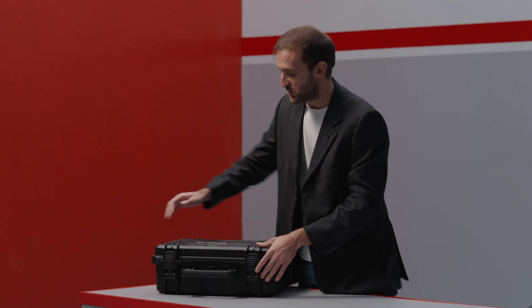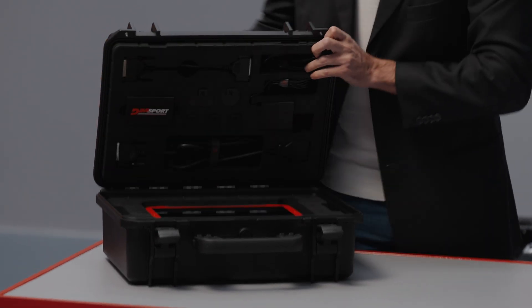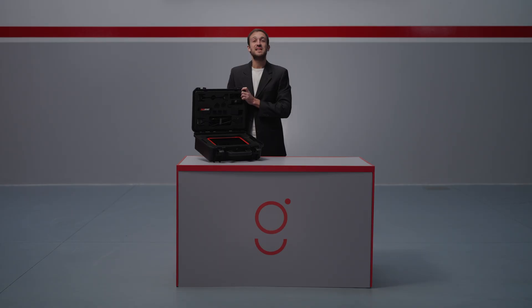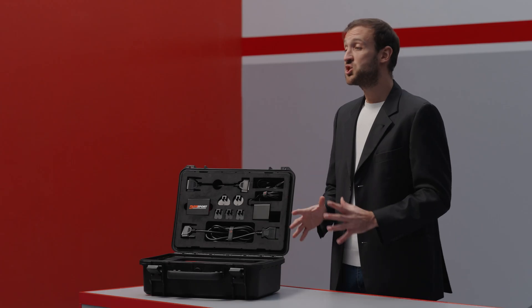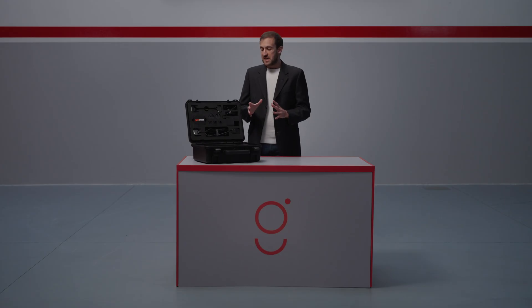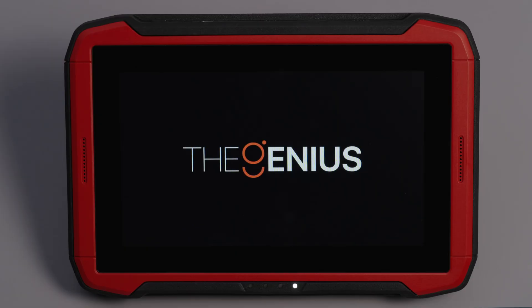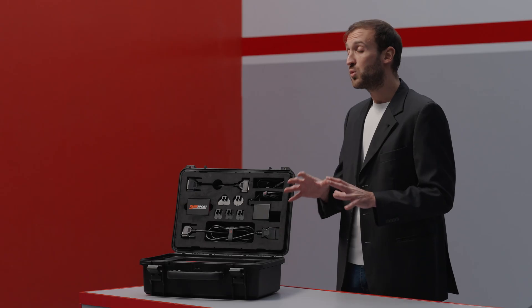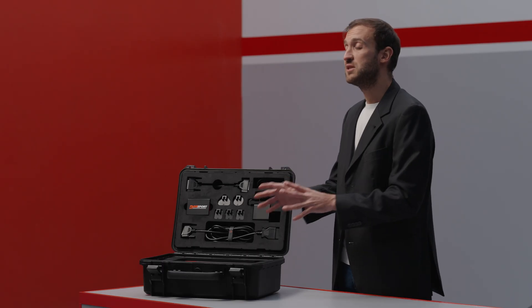Let's open the case and take a first look at the Genius. Here it is, the star of our video. This device is the most advanced solution on the market for accessing electronic management content. It features a 10-inch touch screen — like having a tablet in your hands with an intuitive interface that allows you to work quickly and easily. It has three integrated work modes: OBD, Bench and Open — all working methods combined into a single tool.